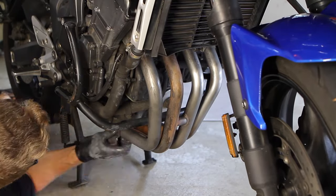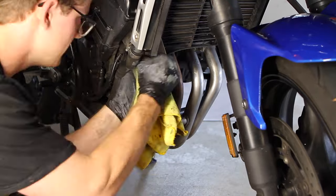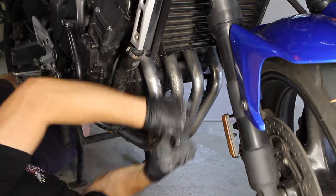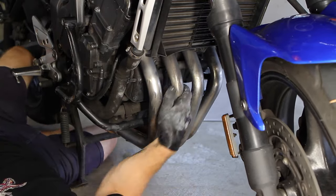I thought about removing the headers completely to polish everything around the pipe ends at the cylinder head, but then the pipes wouldn't be held in place and that would be a pain. The truly devoted FZ6 owner may commit to removing the piece entirely, but that's more work than I'm willing to give right now.